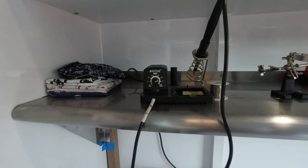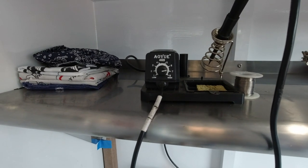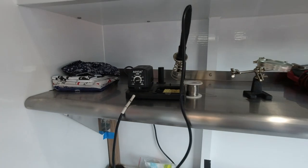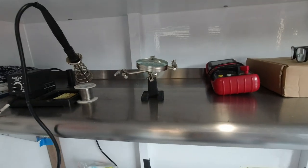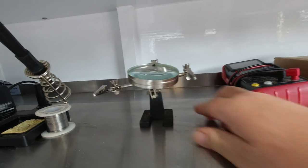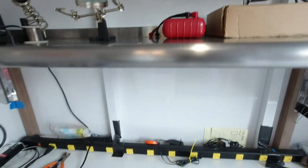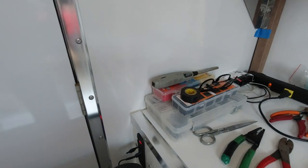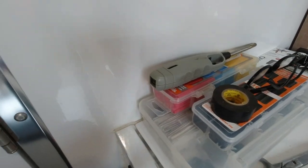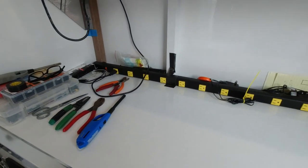Here's my soldering iron — I use an AOYUE. Works really good, it's like 30 bucks. Then I've got the old fall-over stand multimeter, and then I've got all my different heat shrinks and fittings and stuff like that, plus my tools. So it was actually being used today.